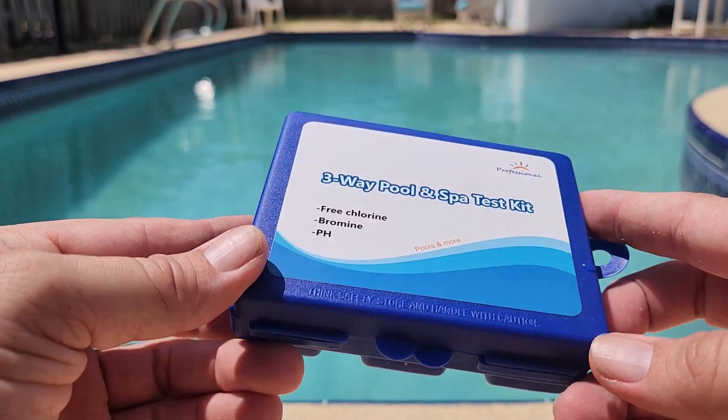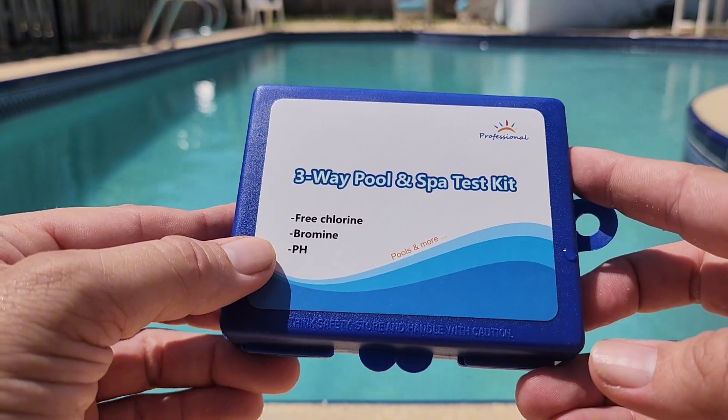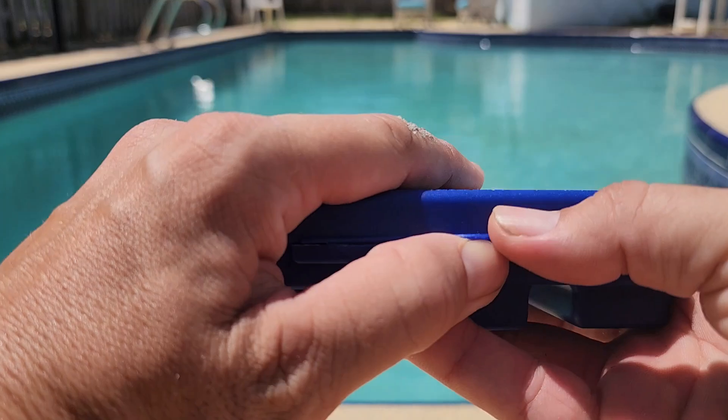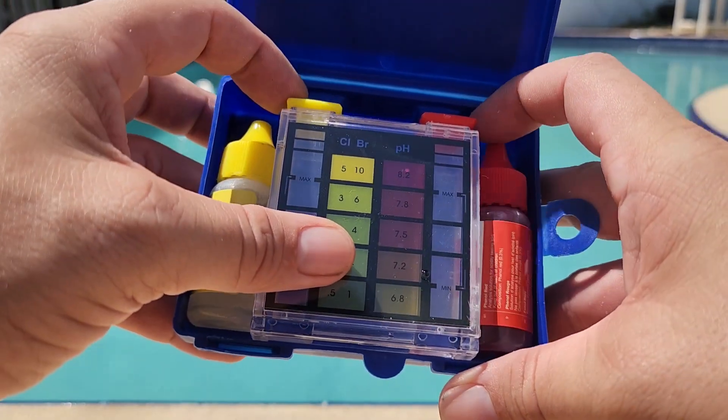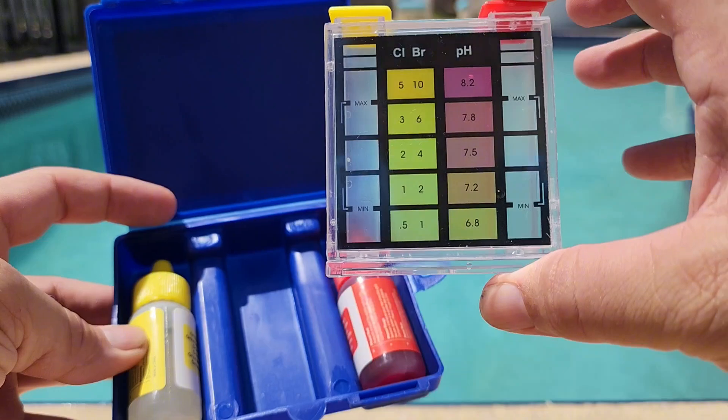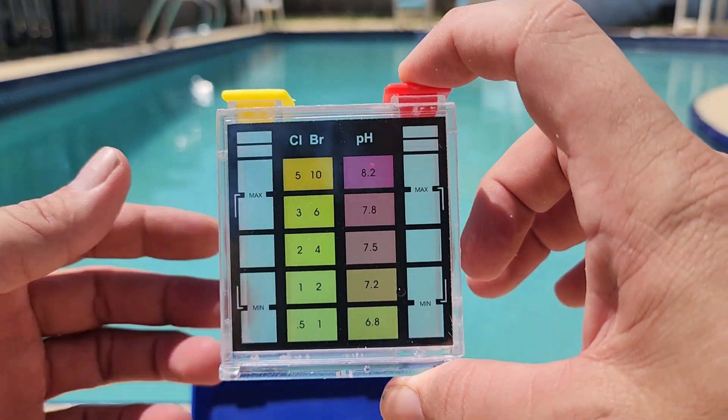I want to show you this three-way pool and spa test kit. This is a chlorine, bromine, and pH test kit, and it's one of those little drop test kits. We've got a yellow and a red set of drops, and that'll be the left and right side of this kit.